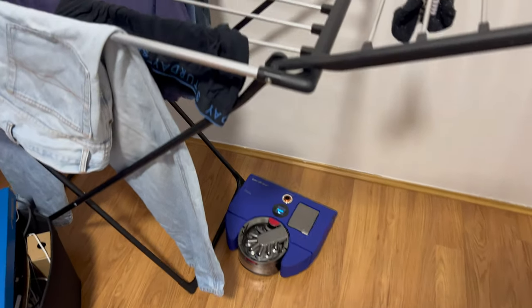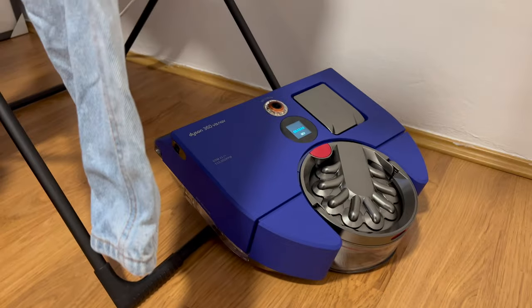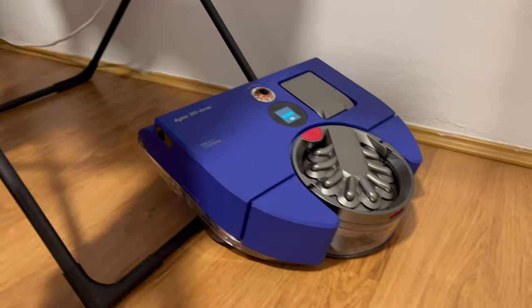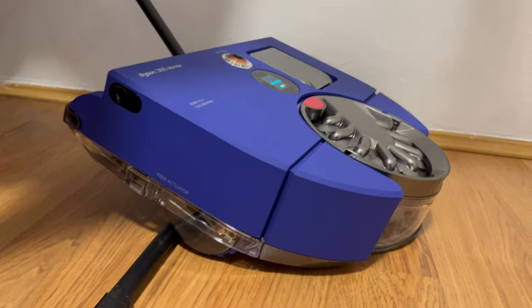Another con is that I found this vacuum cleaner getting stuck a lot — in places where the Roomba i7, which doesn't have obstacle avoidance, didn't get stuck. I'll show you some video of that. It'll often just pause, get stuck on a chair leg or go into a corner and say 'paused, stuck, needs your help,' which is a bit frustrating — though I'm sure that can be improved through software.